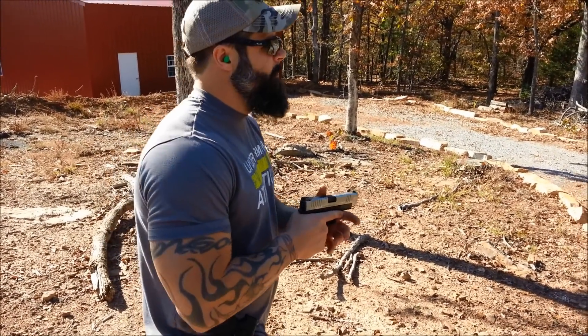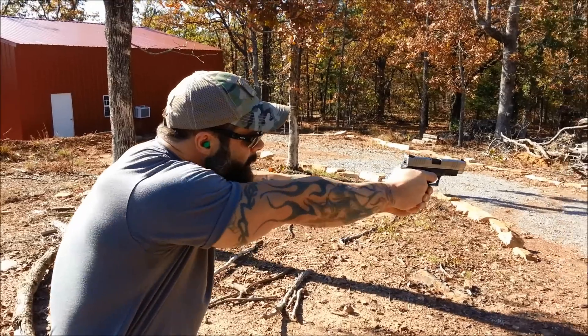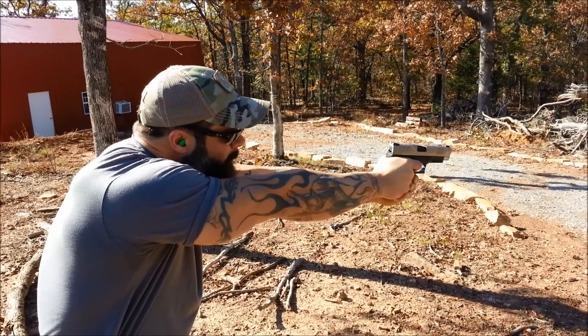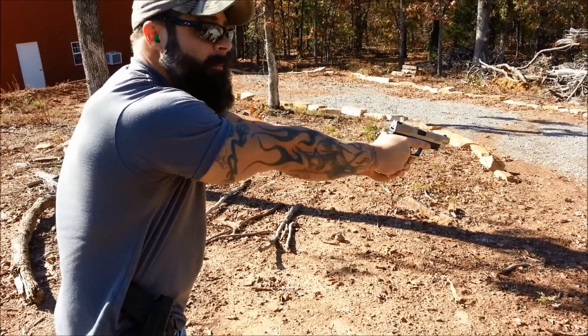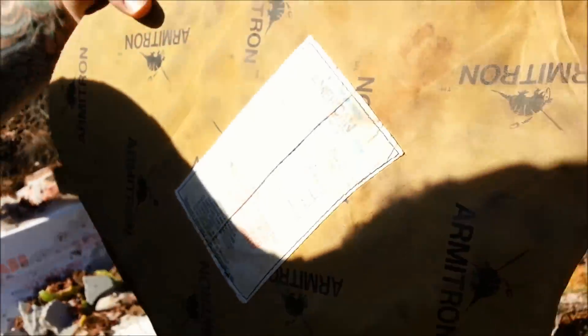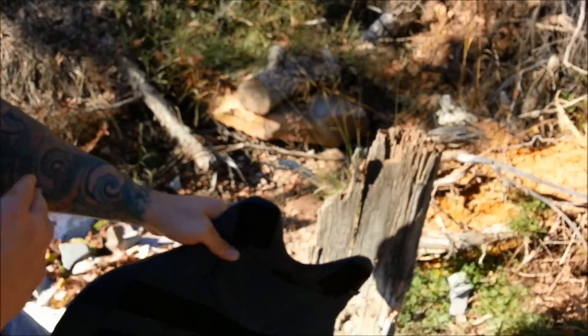We're gonna see if the .40 Smith & Wesson can penetrate the Level 3 vest. All right, we just got done shooting the .40 — it's gonna be this hole right here — and as you can see, it didn't penetrate. Now we're gonna move on.